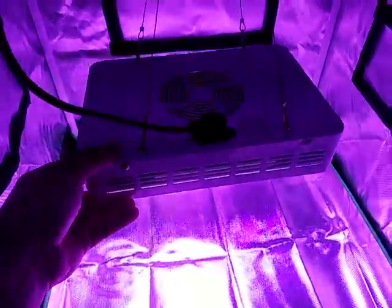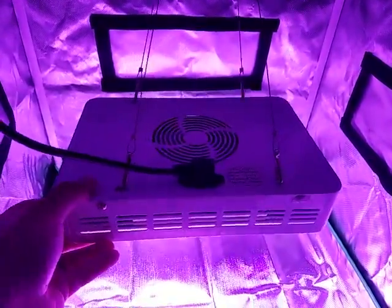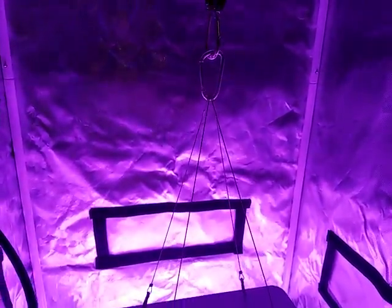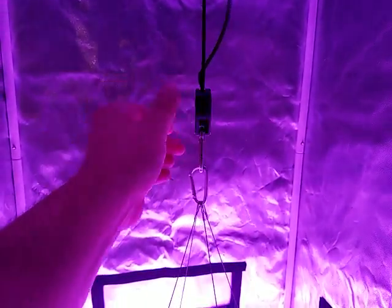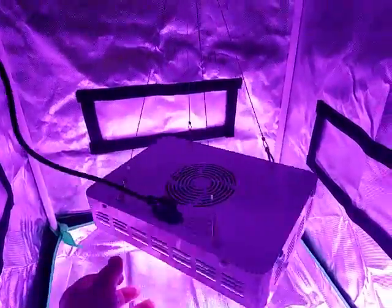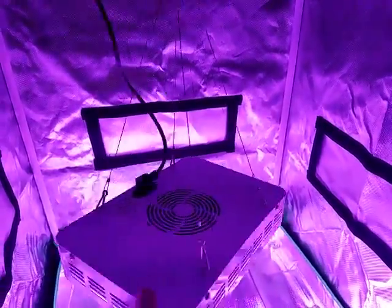This is a 2x2 G-leaf tent at about 18 inches, which is what I would recommend growing at. It lights this 2x2 tent very, very well — you wouldn't have any problems growing in this entire tent with this light. The footprint overall is about a foot by 10 inches or so. It connects up to a carabiner — the rope ratchet is not included, but I would recommend getting one.